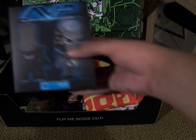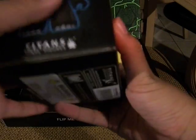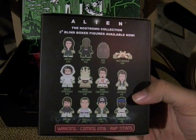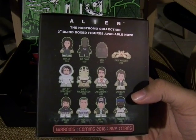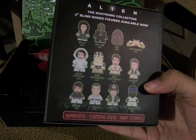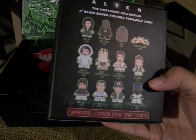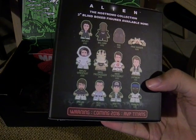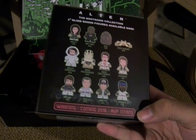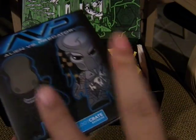The first thing here is the Alien vs. Predator Loot Crate exclusive Titans vinyl figures. This is the Nostromo Collection, the 3-inch blind box figures. That includes Ripley, Big Chap, Egg, Facehugger, Ripley Spacesuit, Kane Facehugger, Kane Chestburst, Lambert, Dallas, Ash, Brett, and Parker. Coming soon 2016: the Alien vs. Predator Titans — which is what this is — so we either get Alien or Predator.